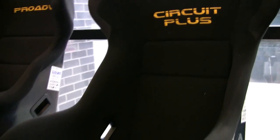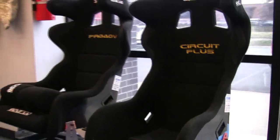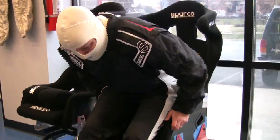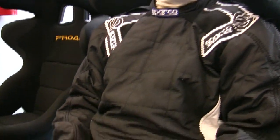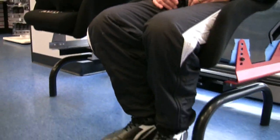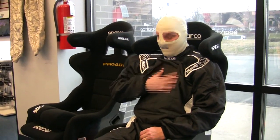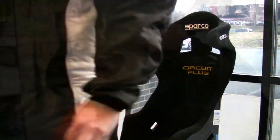And now, the true test of the Ergo suit: the seated position. Notice that wide open frontal area for sponsor logos. Without the bulky zipper, the front of the Ergo takes on a far smoother, more comfortable profile when compared to other suits.